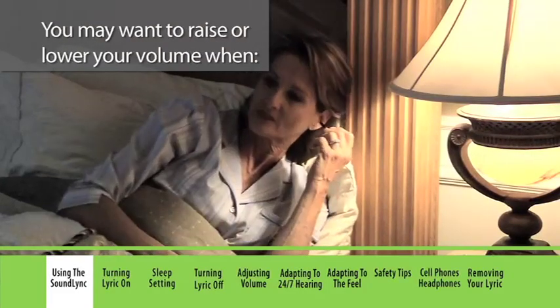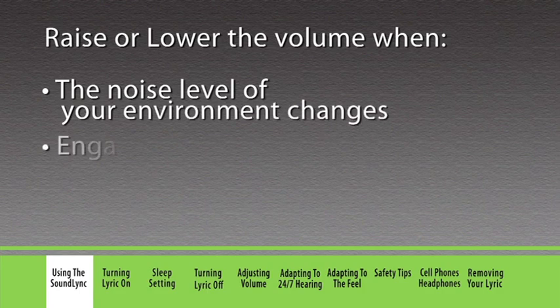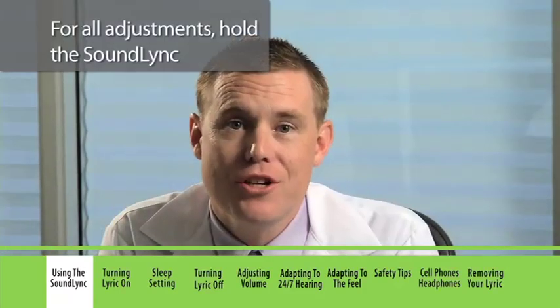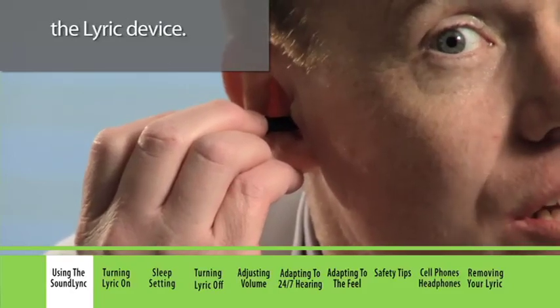You may want to raise or lower your volume when the noise level of your environment changes, when engaging in certain types of activities, going to sleep, or after waking up. For all adjustments, hold the SoundLink just inside the ear canal but not touching the Lyric device.